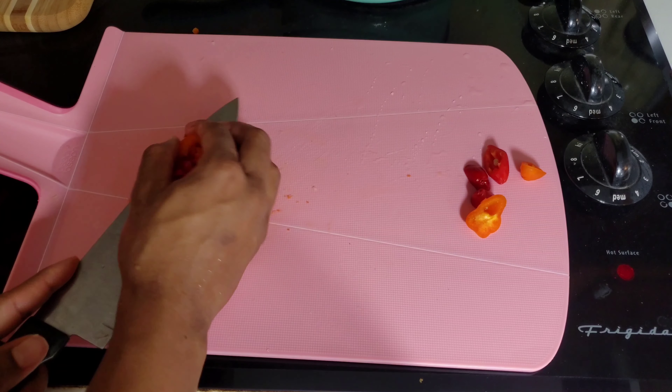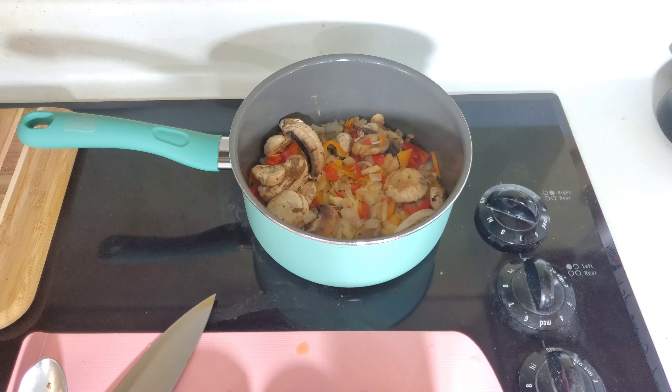You can garnish this with pomegranate seeds, cinnamon sticks, or a star anise to make it look really, really pretty and dress it up. Enjoy.